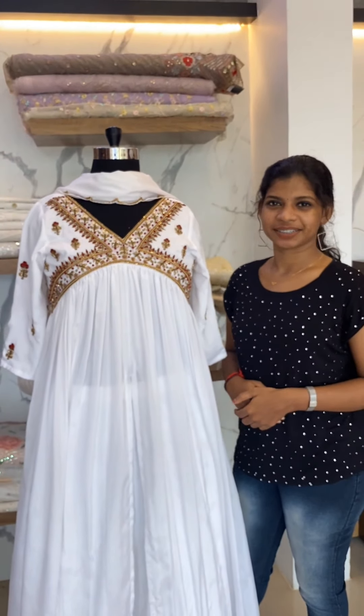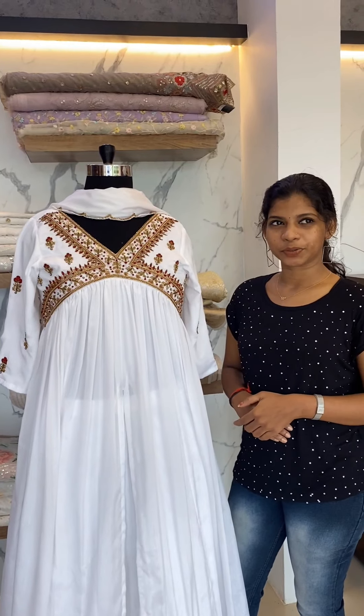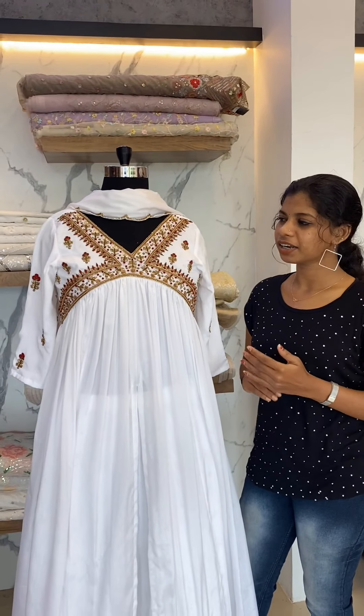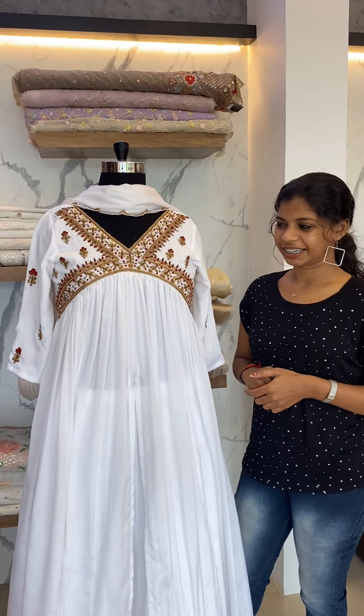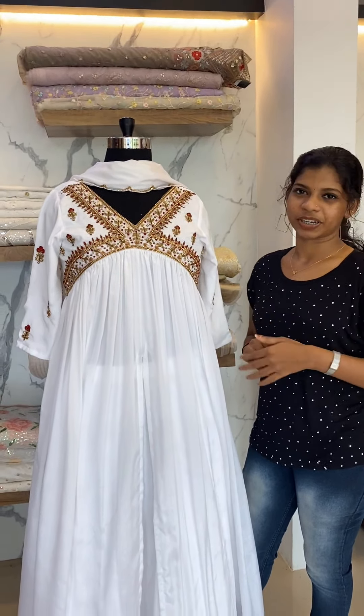Hello everyone, welcome to Niaz Designs. First of all, I'm going to go to the Ailiya Cut. We can use these patterns and see their respective pattern.